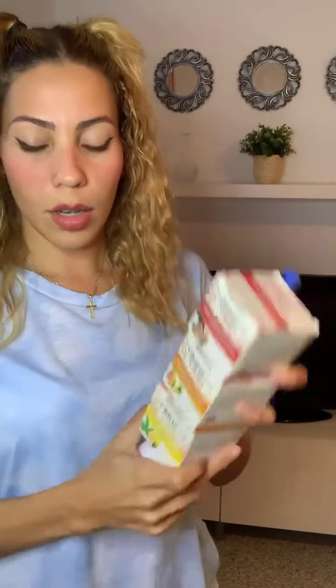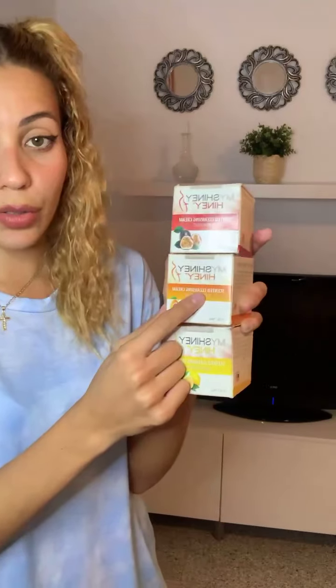These amazing brushes will make you feel clean and fresh all day long. My Shiny Hiney has thought about everything, so they also created this amazing cleansing cream, available in three different scents, which will help you remove impurities and bad odors.